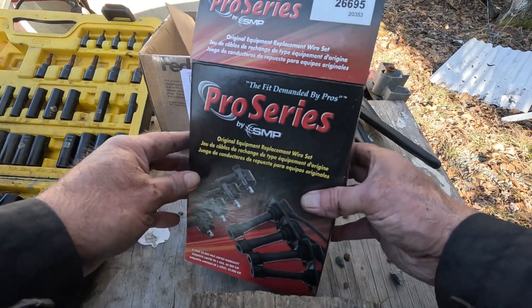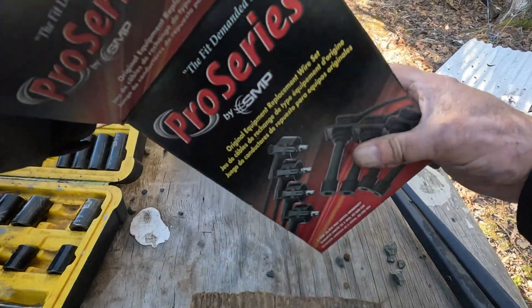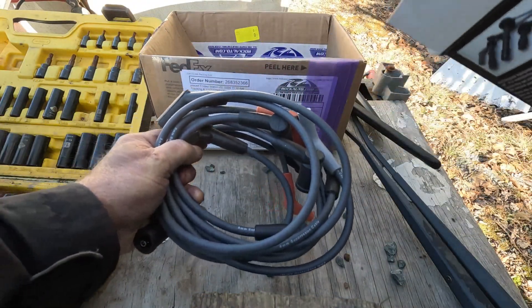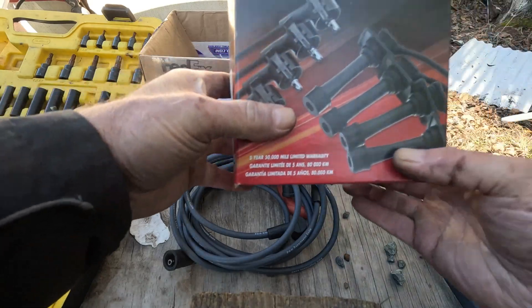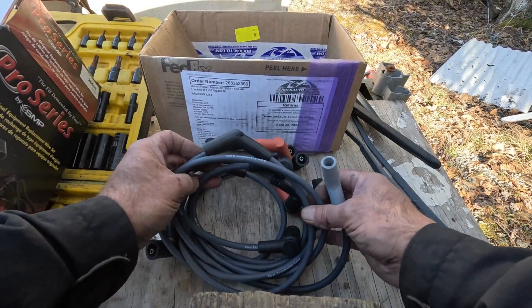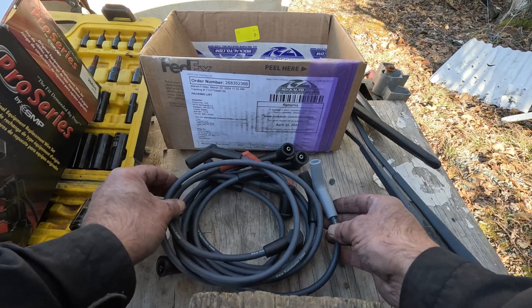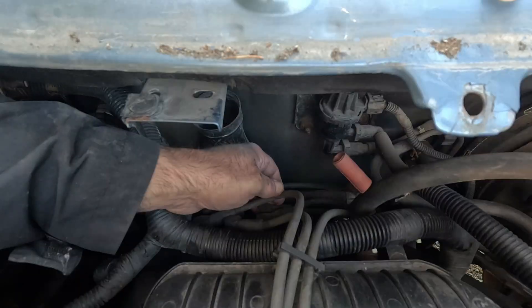Today's video we're going to replace the spark plug wires on this van, which is a 2007 Ford Freestar. Here's my new set of spark plug wires. I bought these in February of 2024 in Canada through Rock Auto because I could not get them locally. I checked with all my local auto parts places — by the time the shipping was in, it was less than $50 Canadian, so not bad.